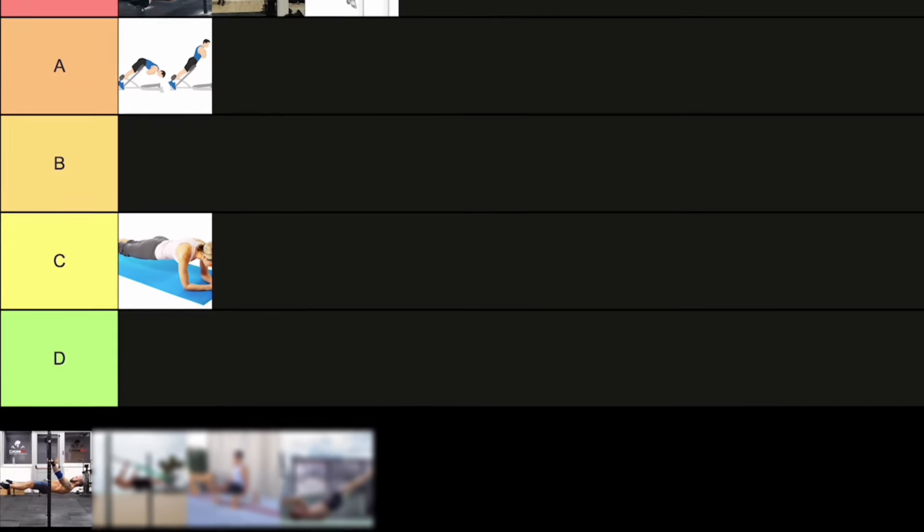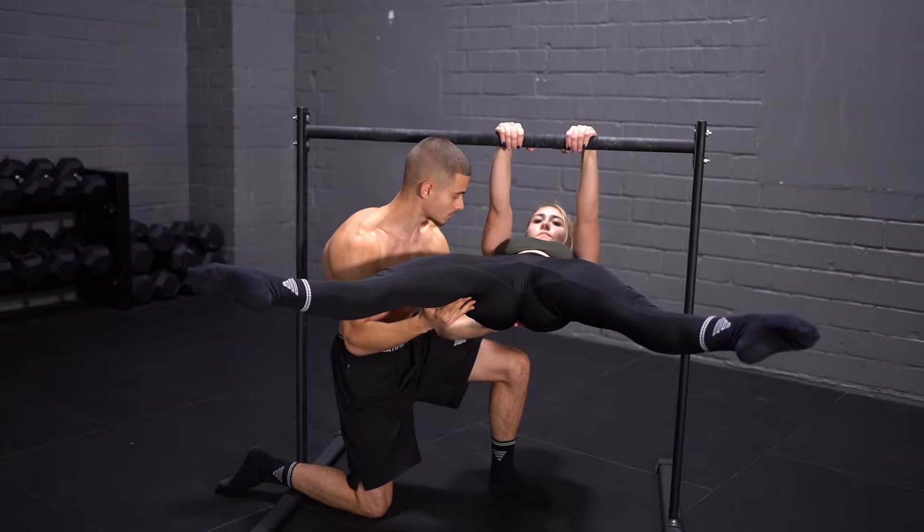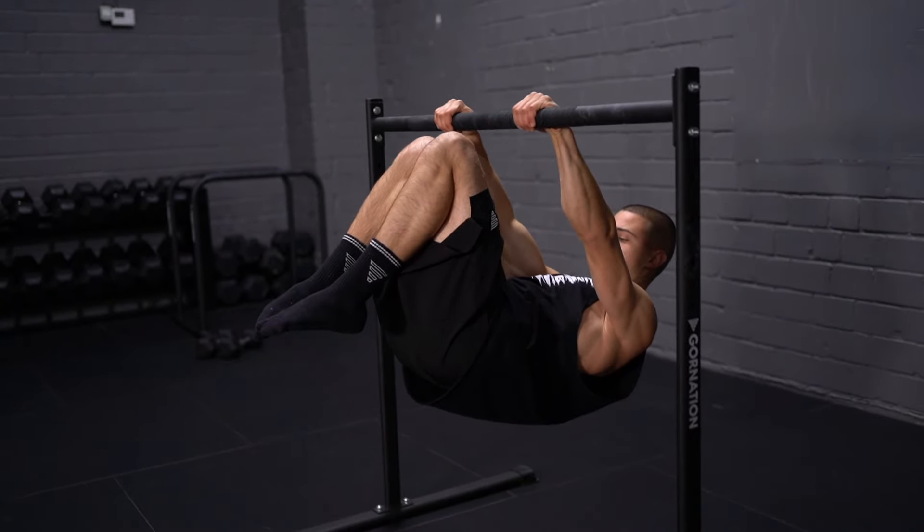The next exercise is the straddle front lever. This is a really important progression because after the advanced tuck front lever, the jump to the full front lever is huge. There is one specific progression you need to reach the full front lever, and that is the straddle front lever.